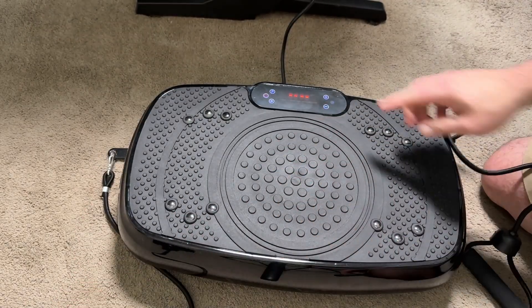Use the resistance straps not only for balance, but you can also increase tension and do pull-ups on the bands to strengthen the arms as well. Using it from the side, you'll notice I'm actually tilting left and right because this vibration plate is very mobile.